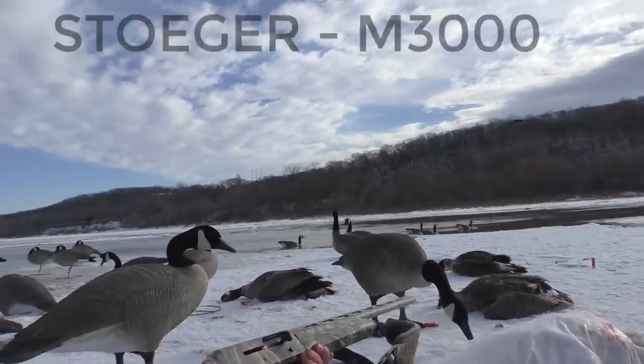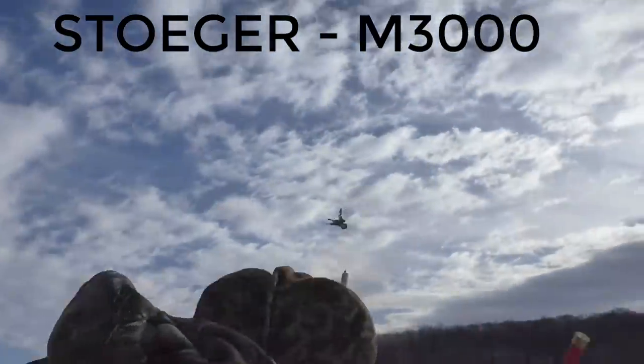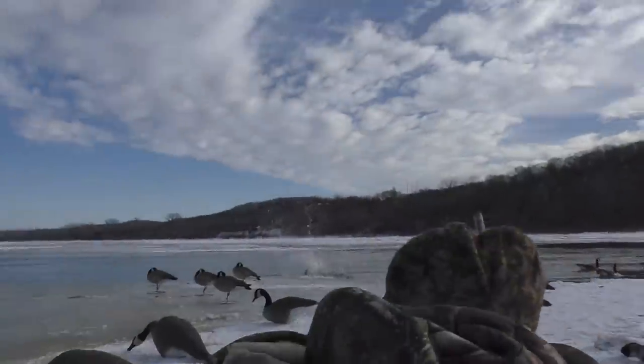First of all, let me say I think that both of these shotguns are excellent entry-level semi-automatics. These are on the lower end price range of semi-automatics. So if you're upgrading from a pump and you'd like to get a semi-automatic, I certainly would say these guns are a good starting spot.